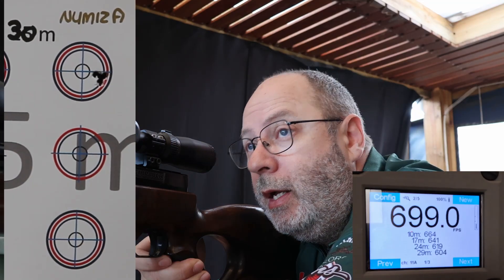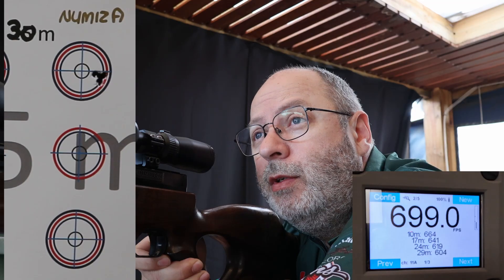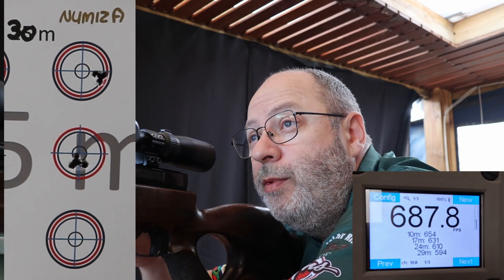Next up: the Numesa silencer. Wow, for accuracy — that's impressive! I'm going to allow about half a mil-dot for point of impact shift. Let's see if I can get this right. Almost no wind with those five shots — brilliant accuracy.